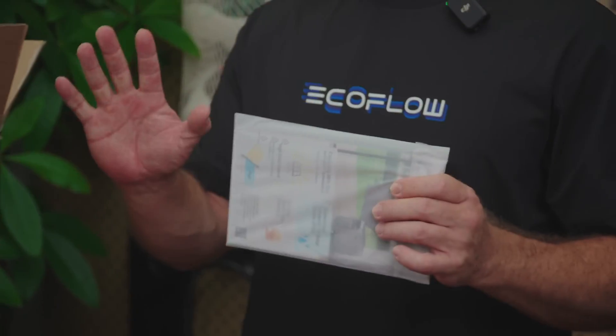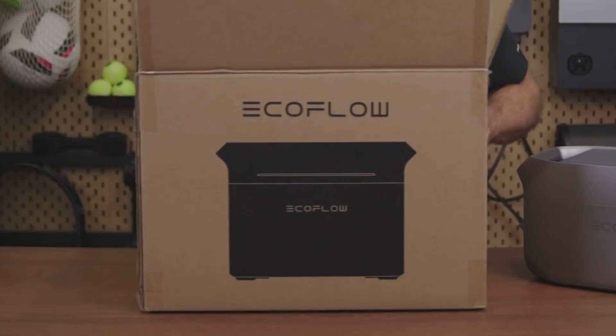There's also a quick start guide with all the essentials — it's important, so don't skip it. Now let's get down to business.